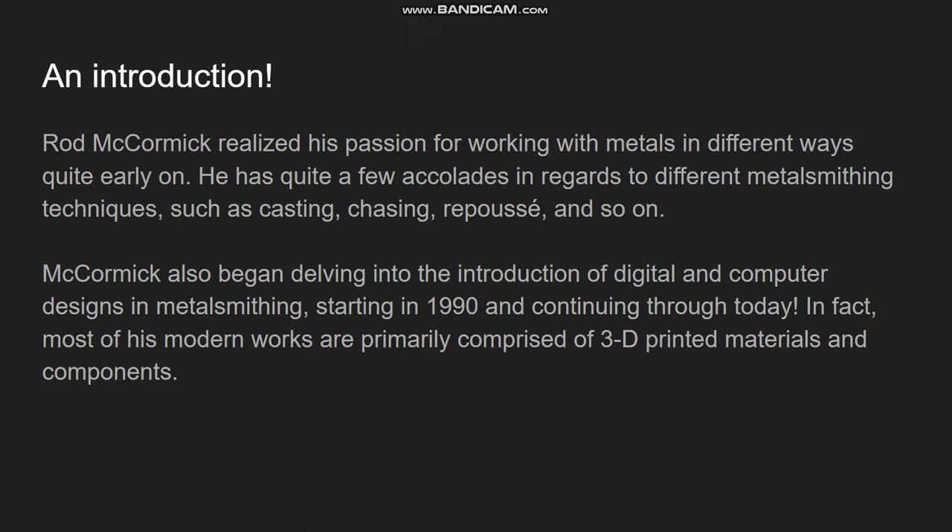Rod McCormick was a student who quickly latched on and really delved into the different techniques involved in the metalsmithing world, whether that be chasing, casting, and so on. He's built up quite a repertoire of skill and quickly proved himself in the metalsmithing world as a figure who had quite a flexible set of tools when it came to a skill set.